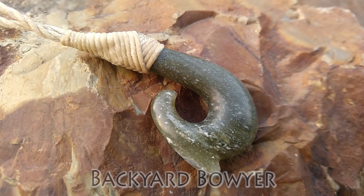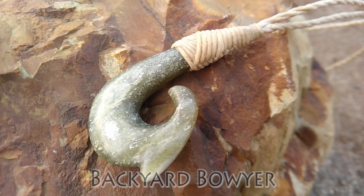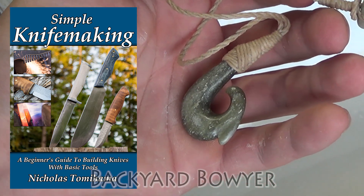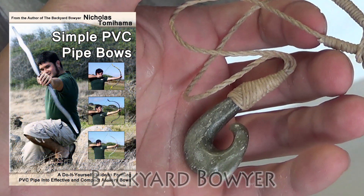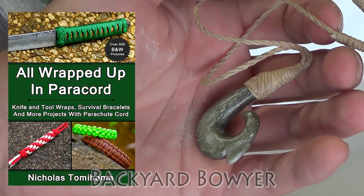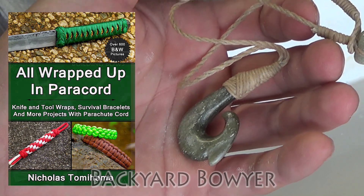I hope you enjoyed carving this with me today. If you have any suggestions for other things you'd like to see me make, please let me know in the comments below. If you like what I'm doing, be sure to check out my channel for other videos like this. I've also written several books on different topics and I'll put a link to those in the description below. As always, thanks for watching and I'll see you guys next time.